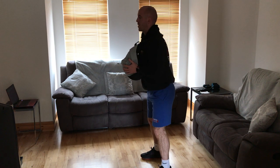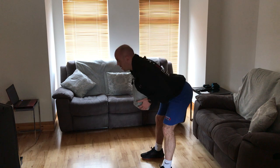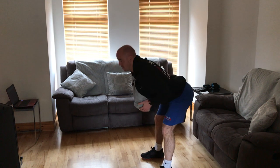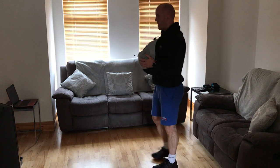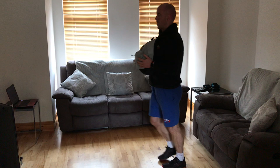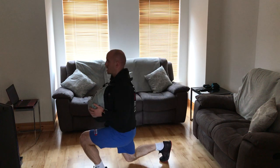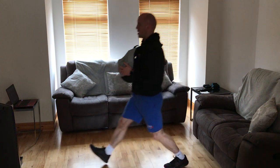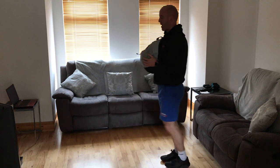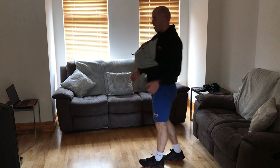We're going to do 20 seconds of RDLs, and then 20 seconds of forward lunges. Using that weight, striding forward, alternating legs, and powering up off the front foot, keeping the back straight. Okay guys, we're ready to rock and going for our last four minutes.